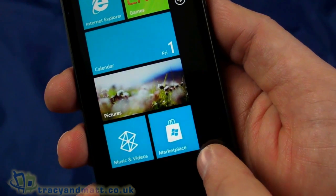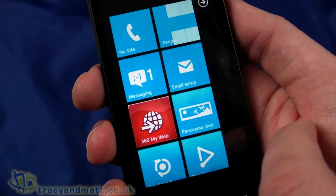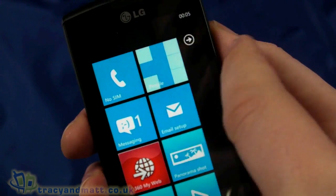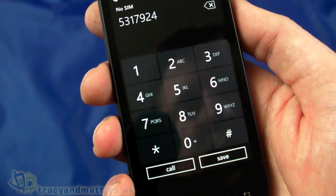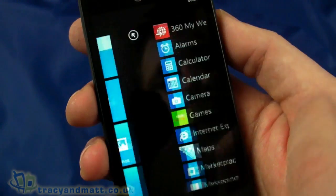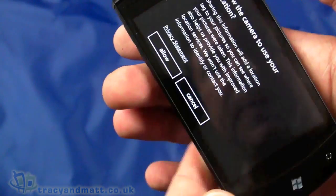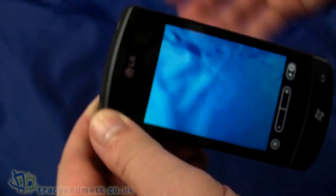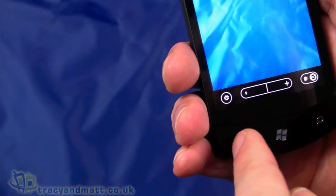The Marketplace is there so you can go ahead and buy more applications. There's a People hub which includes Facebook and that kind of thing, and email setup is there. Messaging tells me there's no SIM card, but that's where you'd make calls. Going through the app list we have alarms, calculator, calendar, and camera. Let's take a quick look at the camera — it's asking for location access for geotagging, which is fine. I'll take a quick snap and that worked very quickly — there was no real delay in taking the shot, which is impressive.